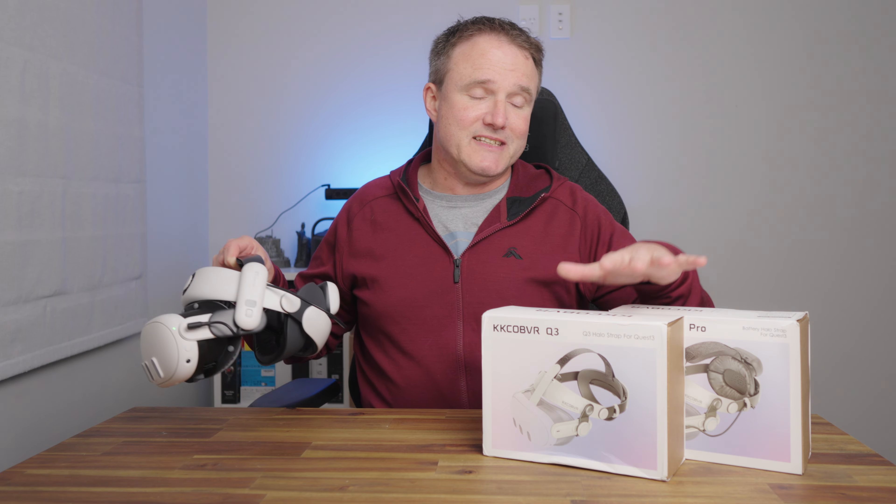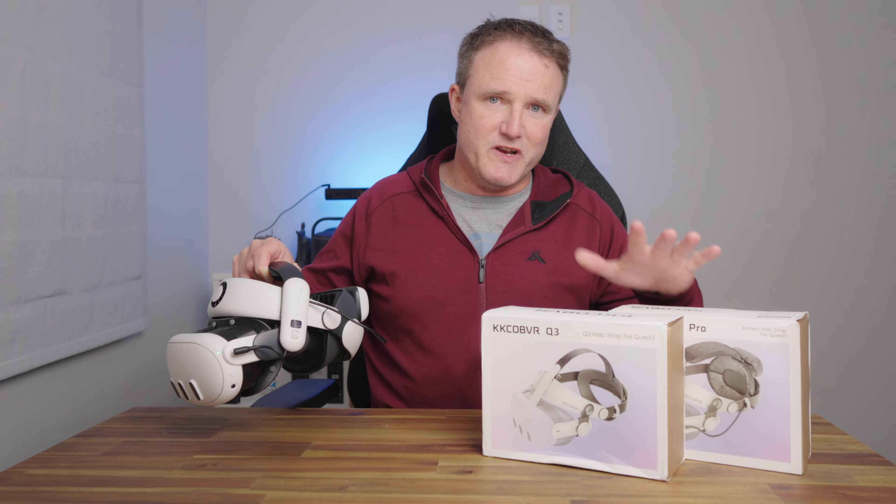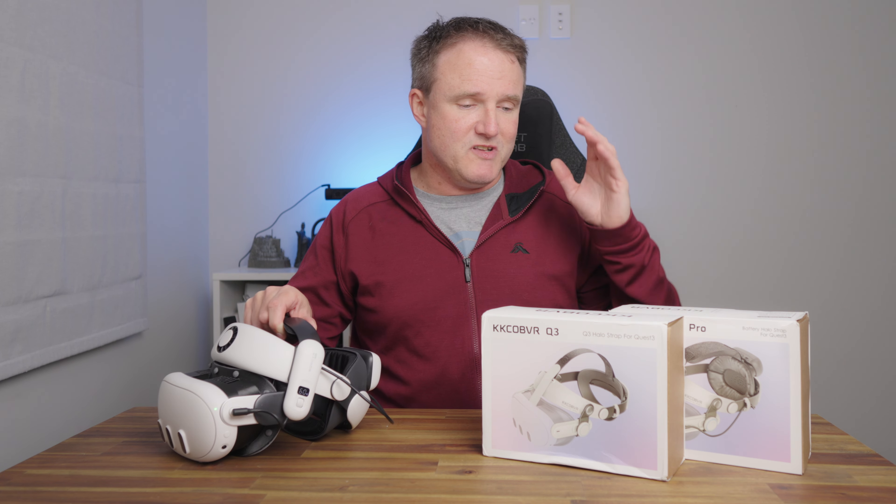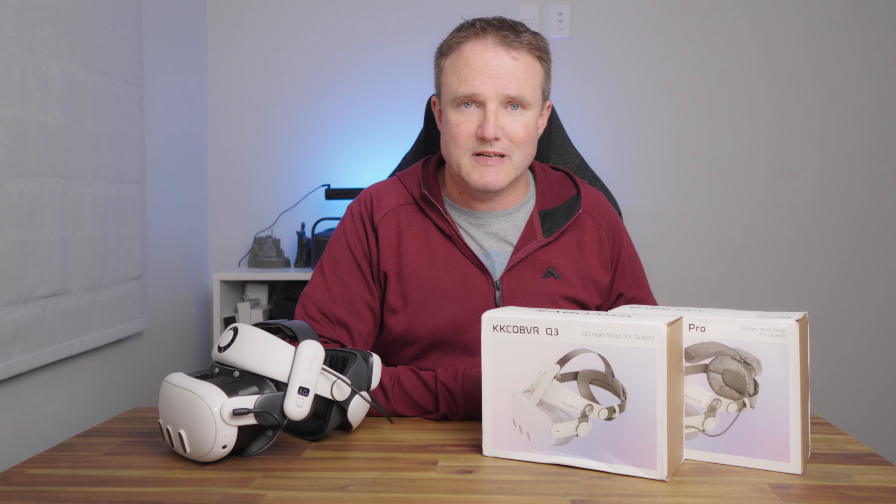KK Cobb VR did send me both of these to review, but they're not paying for or sponsoring this video, so you are as always going to get my honest opinion. We'll start with the battery version first, then we'll do the non-battery version later.